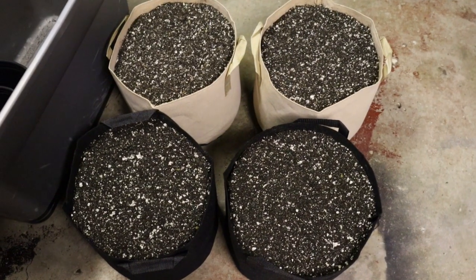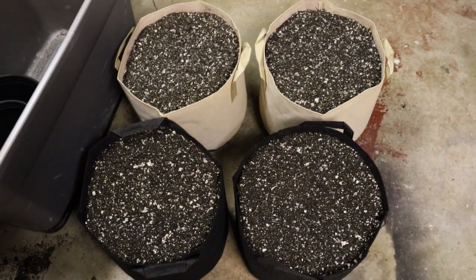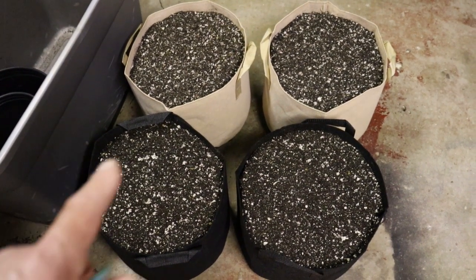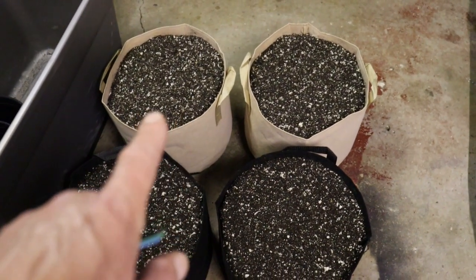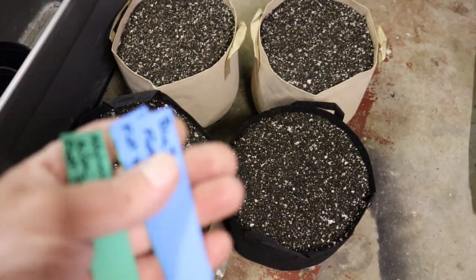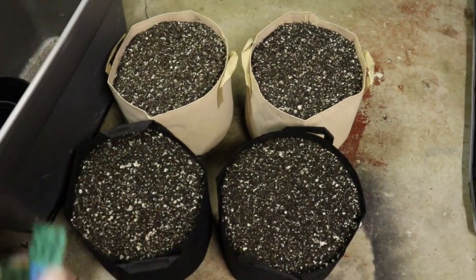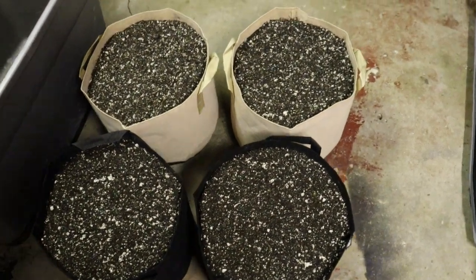Now that we've got our pots mixed up, let's go over the strains. Up here we have the old-school ratio pots, and down here we have the newer ratio pots. We're going to be running Blueberry and Afghan Kush from Fast Buds — so identical strains across both ratios for comparison.